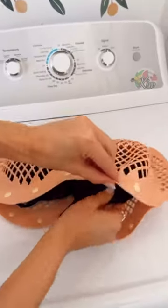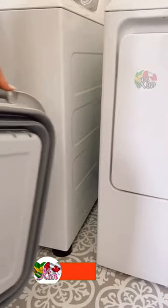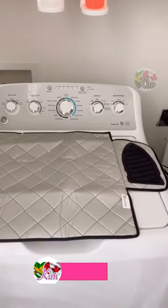This delicates bag protects your undergarments in the wash and doubles as a travel organizer. This hamper collapses for easy storage in small spaces, and turn any flat surface in your home into an ironing board with this magnetic ironing mat.